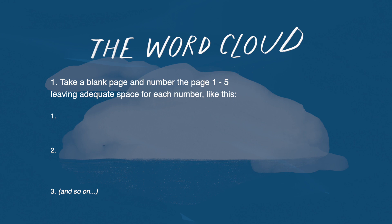Here are the steps to get started. Number one, take a blank page and number the page one through five, leaving adequate space between each number.